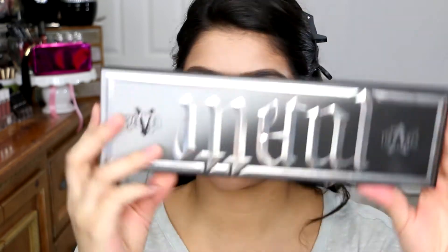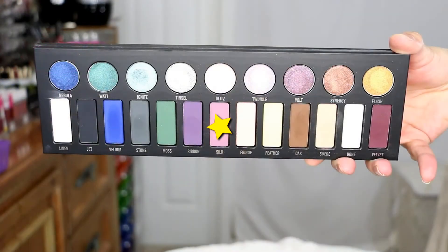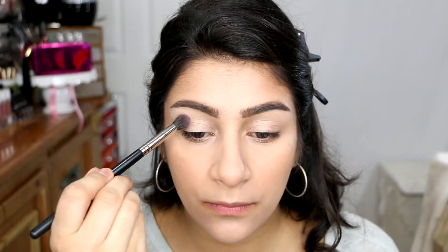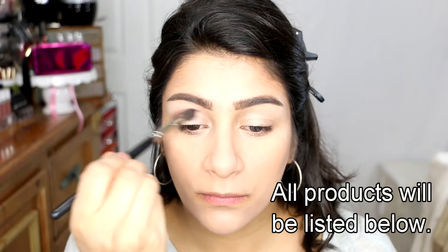I did most of my face — my brows and concealer foundation — just to save some time. I wanted to use the Kat Von D Metal Matte Palette. I didn't want to go too far back in history. We're going to take the color Silk and use that as our transition color. I have always loved this palette and it's unfortunate that it was limited edition, but it is amazing.